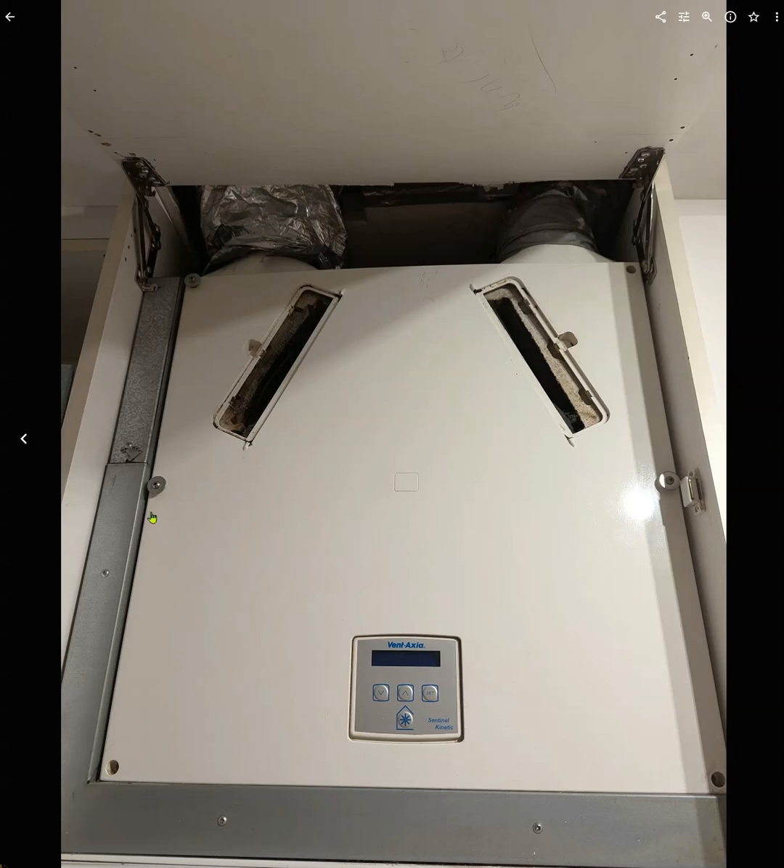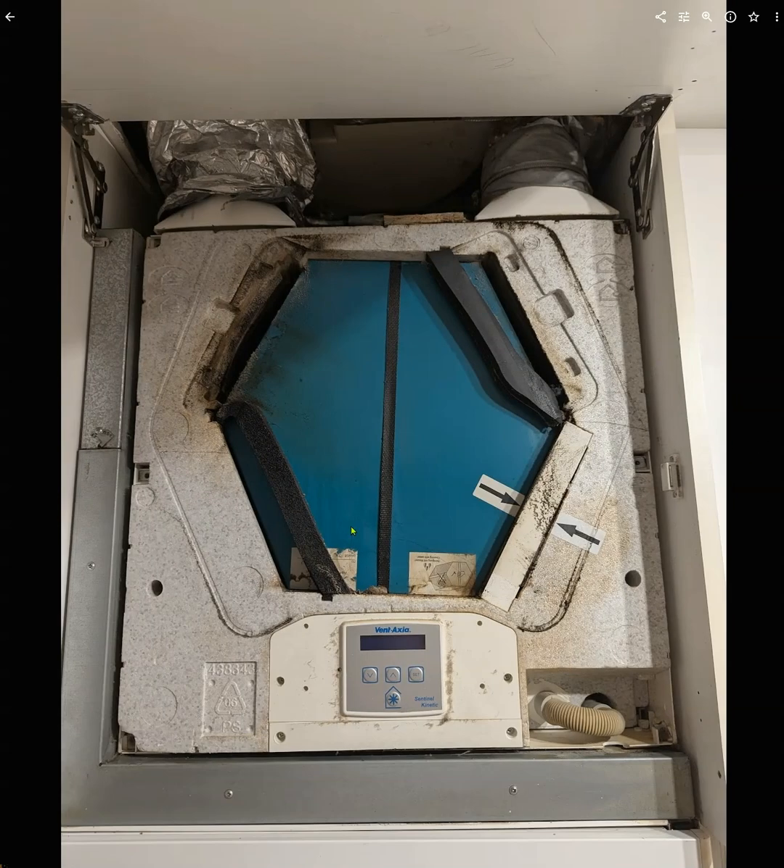Here we've got screws — for some reason they didn't put screws everywhere — but there are one, two, three screws that you need to take off. Make sure it's turned off; the display should be blank. When you take the cover off, you can see you've got this heat recovery cell, as it's called.